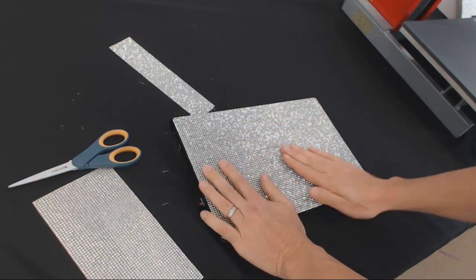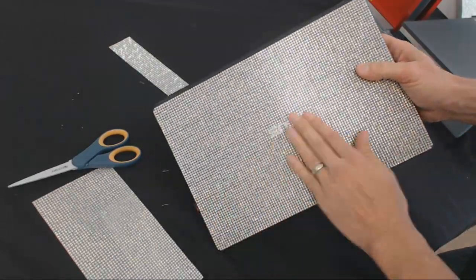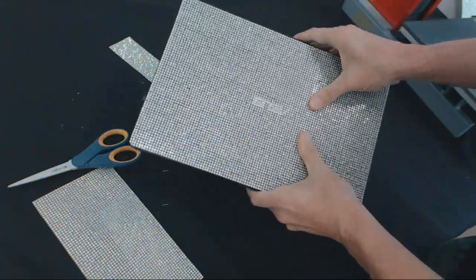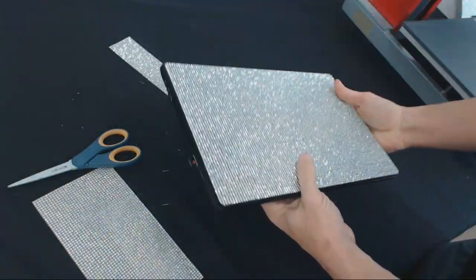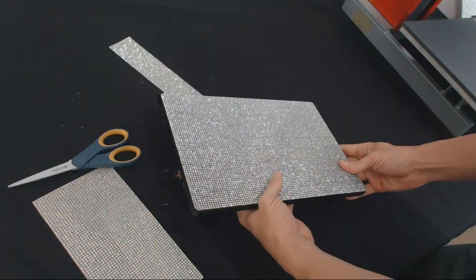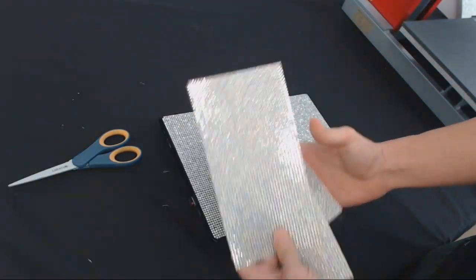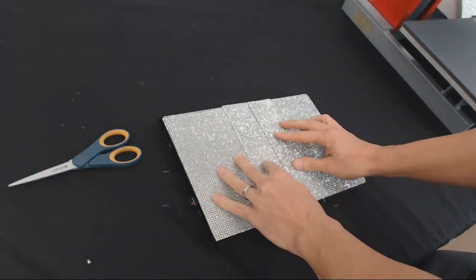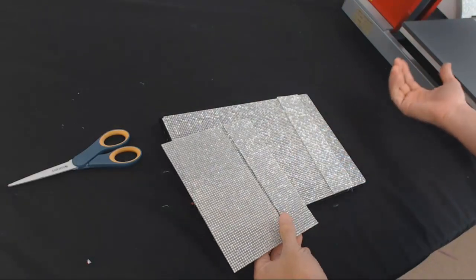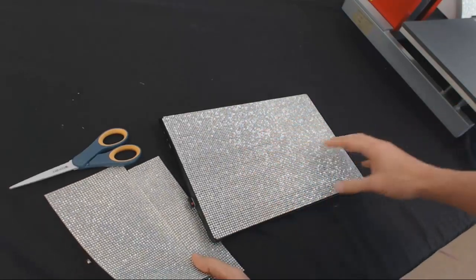I thought I was getting pretty good at this but I am getting perfect at this — I cannot even see a seam. When you look at that straight on it is looking sweet. We got the entire back of our laptop done with not much left over — about a sheet and a quarter used, so around seven to eight thousand stones on our laptop.